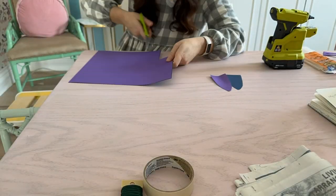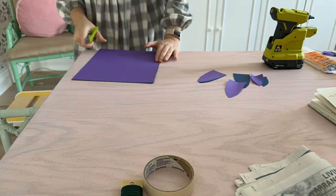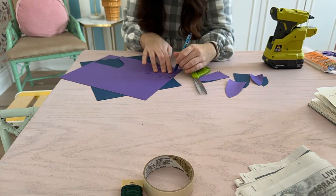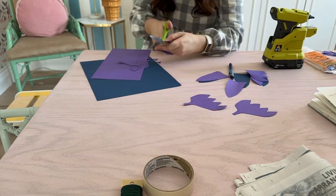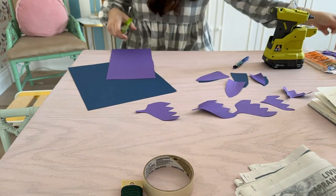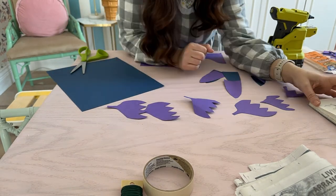Now we're going to start cutting out the components for the flowers and leaves that are going to go on the stool to give it that really organic look. I'm using cardstock as the base and just freehand drawing them out and then cutting them out. I started with some leaves and now I'm doing some flowers.